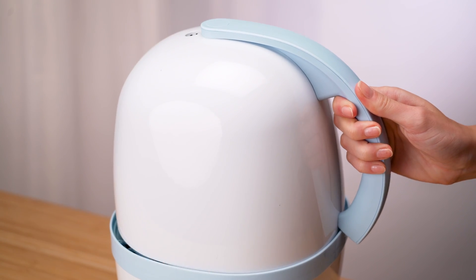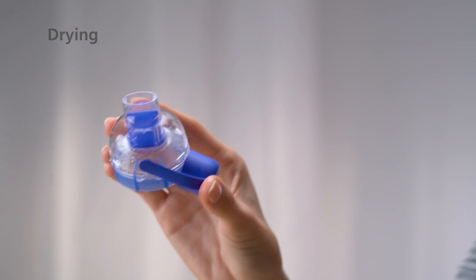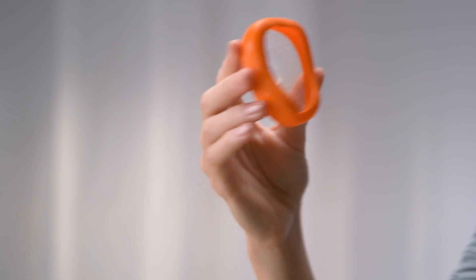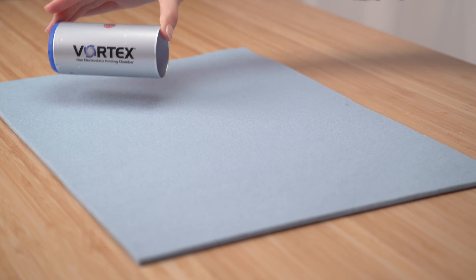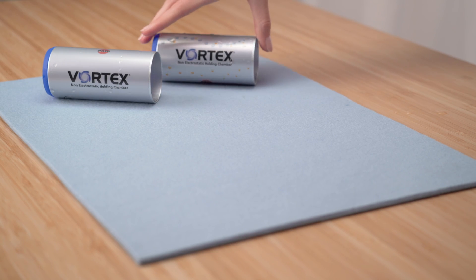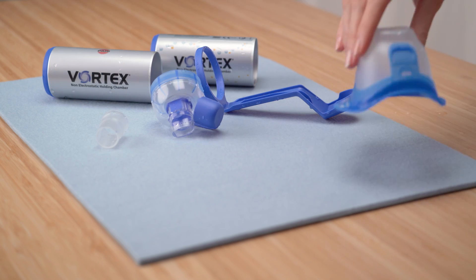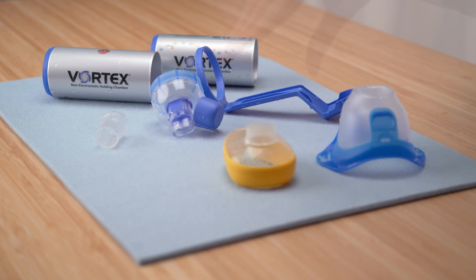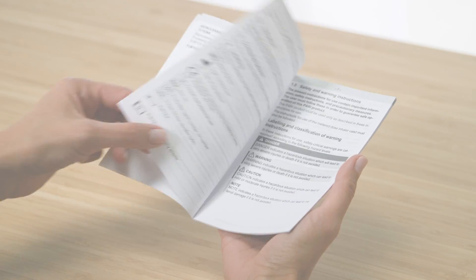Dry the individual parts directly after cleaning or disinfection. Shake out any excess moisture and ensure that there is no residual moisture in the parts. Place all parts on a dry, clean and absorbent surface and allow them to dry and cool completely. Please always observe the instructions for use when cleaning and disinfecting the Vortex.